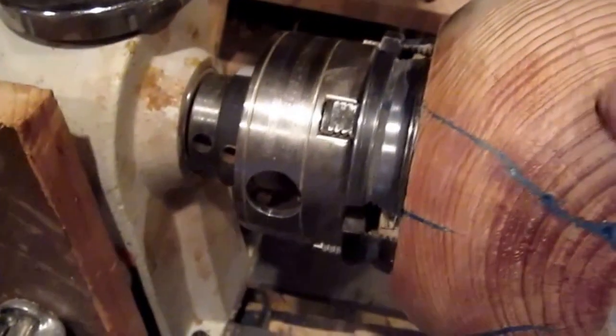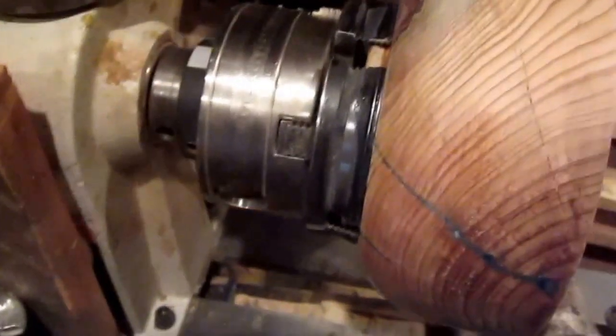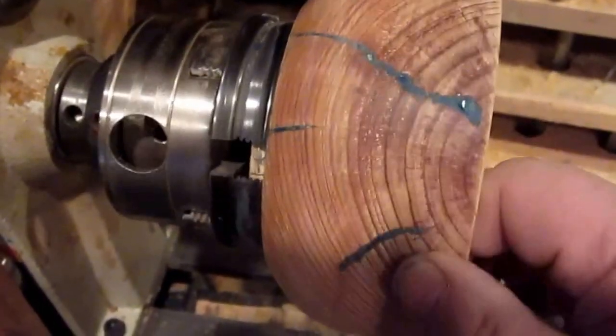Unfortunately, I put a little CA glue on, and it's already filled with CA glue and it looks like hell. I shouldn't have done that — I didn't want to bother mixing the epoxy again.